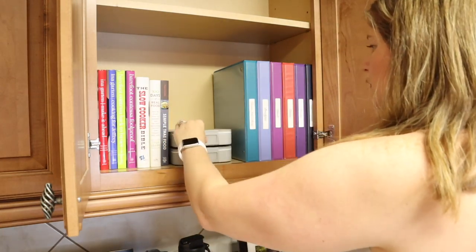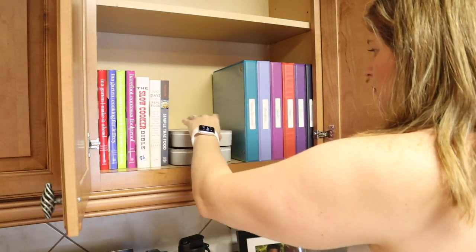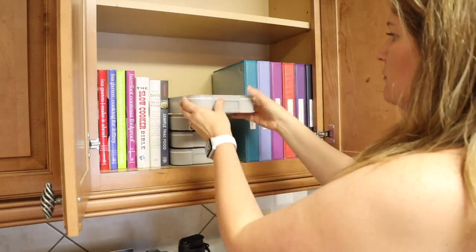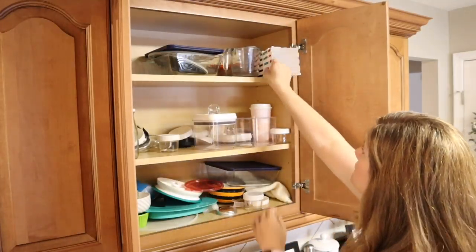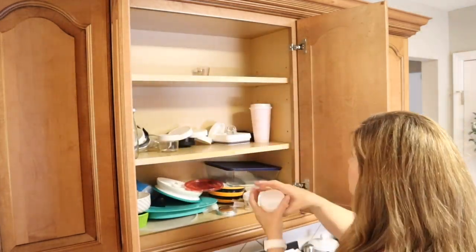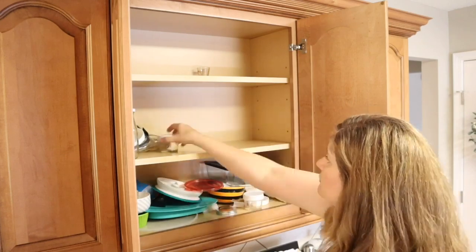These are recipes I've found either online or in other cookbooks — I printed them out and just have them ready to go. Now that I have a little extra space in this cabinet, I went ahead and put some meal prep containers next to the cookbooks.